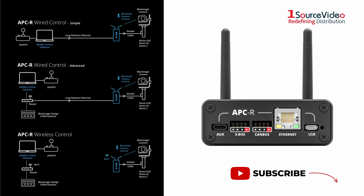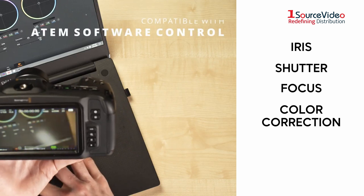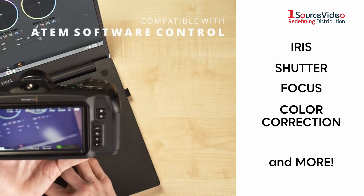If you use the Blackmagic Design Pocket cameras, you can even control iris, shutter, focus, color correction, and more with the included software.